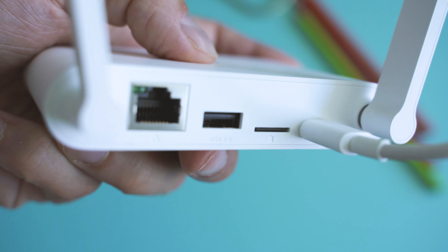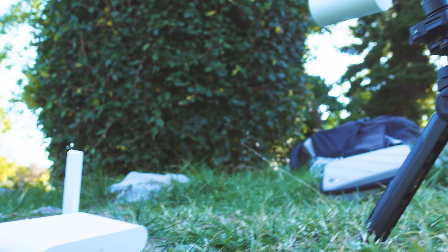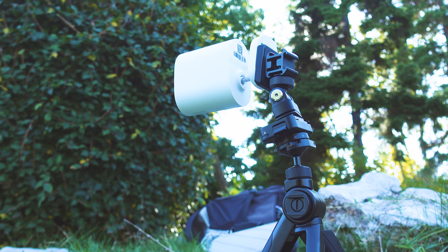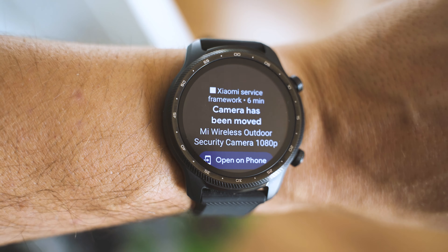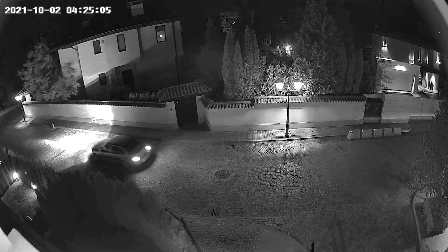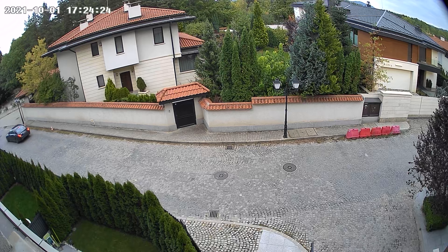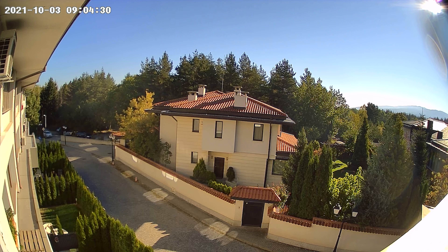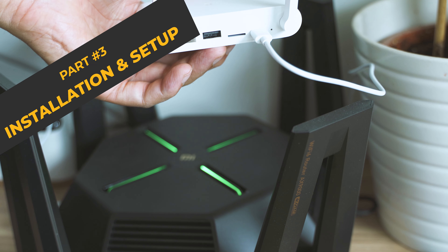Specs and promises are one thing — real life performance can be different. What really matters is image quality, battery endurance, and user experience. I'm going to show you some samples as a teaser just before the installation. The image quality is surprisingly good — this is footage captured by the camera and preserved on the micro SD card. There are also options for buying cloud storage.